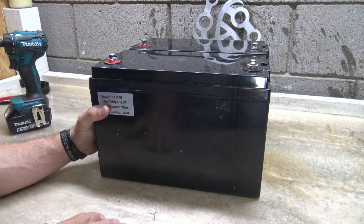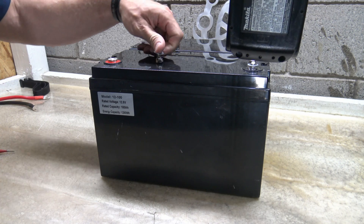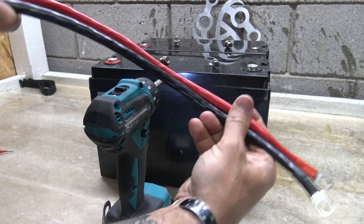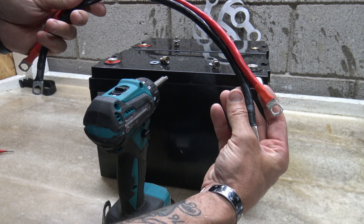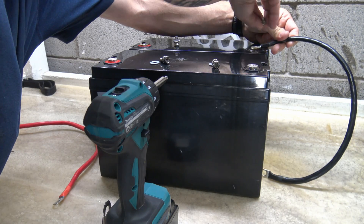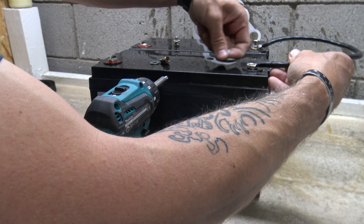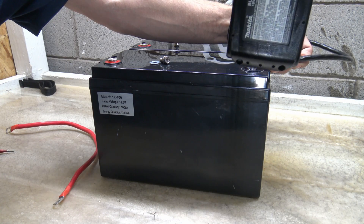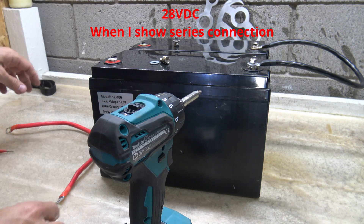I'm going to wire these two batteries up in parallel. Let me grab my drill and remove these four screws. Starting on the negative side, make sure that the wires you're using are the same size, thickness, and length, because you don't want one battery getting a shorter or thicker wire than the other. Keep everything as uniform as possible. So I'm going from this negative terminal right here to this negative terminal right here. Now these batteries are fully charged so the voltage won't be exactly 12 volts — it'll actually be closer to 14 volts, so we might see something like 28 volts when we do series.